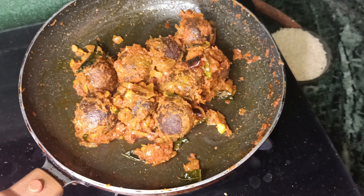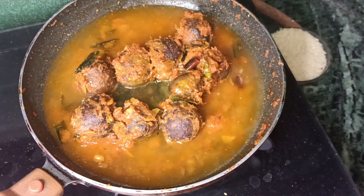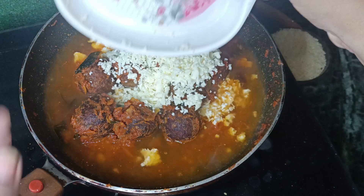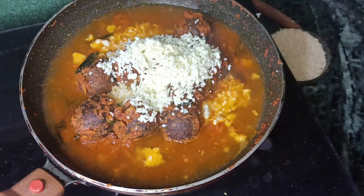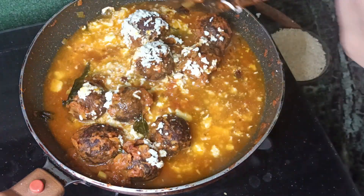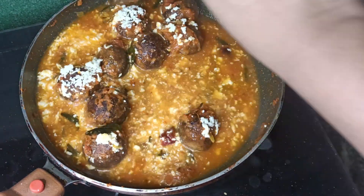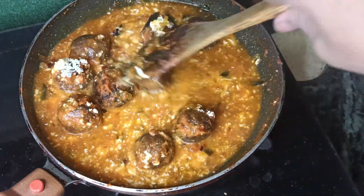In a full cup of water, we will add 1 cup of water to the pan. We will add 1 half cup of grated paneer — fresh and grated. We will cook the pan. 1 half spoon of garam masala powder.